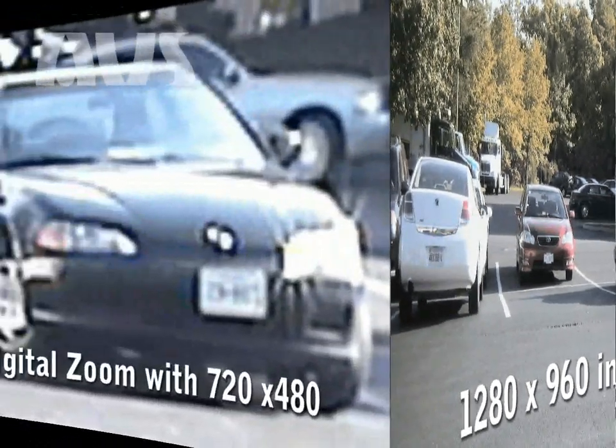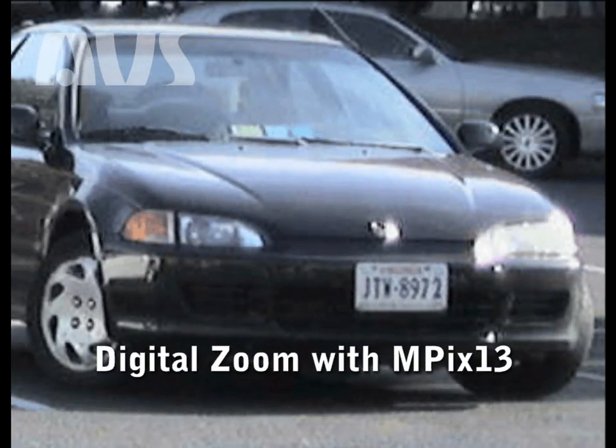The MPEX 13 also has a digital zoom function with included software. However, with a higher resolution, you do not get the heavy pixelation as you do on a DVR.